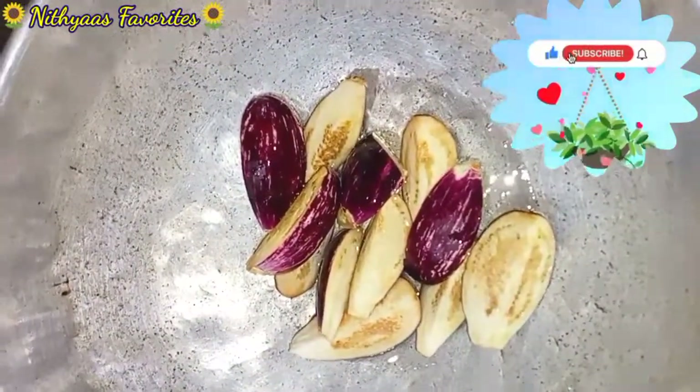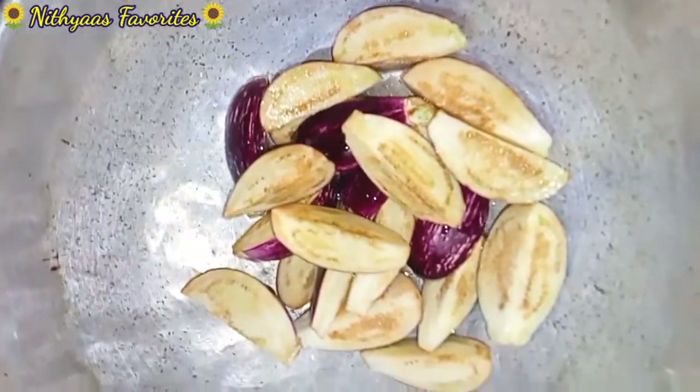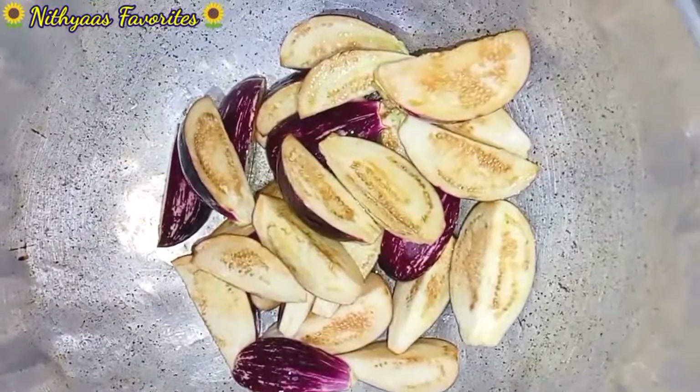I am going to use this one in the oven. I am going to take the stove for 6 to 4.